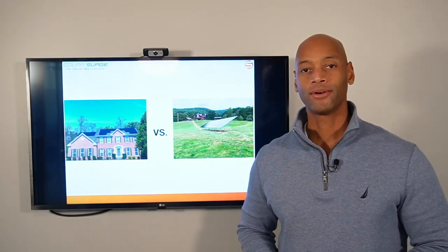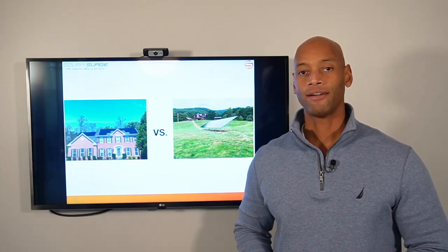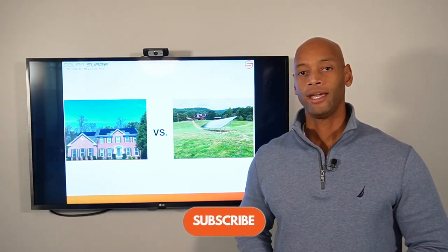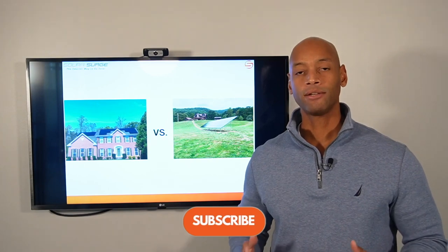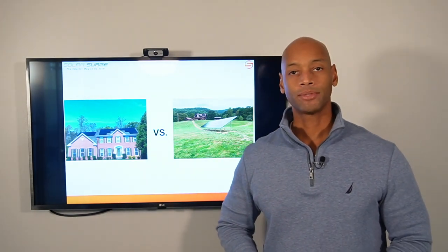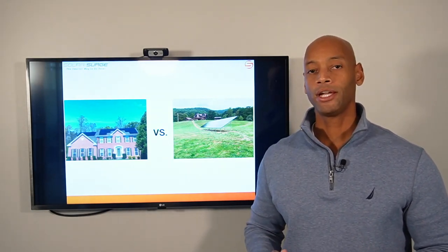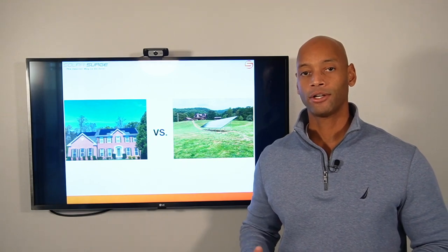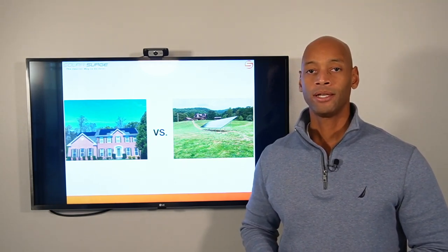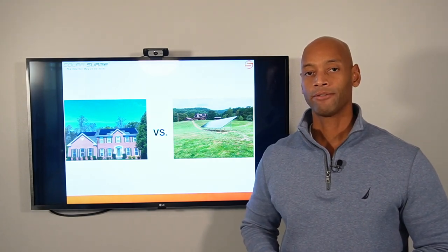Hi everyone, Joe Ordea here for Solar Surge. For the past eight years I've been helping families get their home set up to survive a loss of the electric grid. Here at Solar Surge we use clean renewable energy — solar power — and sometimes battery backup systems as well. On this channel you're going to find all things related to home renewable energy systems, battery storage systems, and emergency backup power for your house.